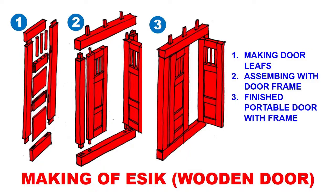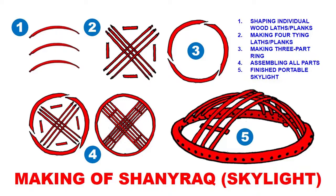Once the door leaves are assembled, we assemble them into a wooden frame. It's a very straightforward design — it doesn't have hinges. Instead, the header piece and threshold have round holes drilled in them, and the doors have wooden pegs on top and bottom that you insert into corresponding holes, so the pieces become hinged without metal hinges. You end up with a finished portable door frame — that's your yesik.